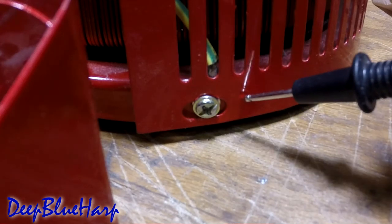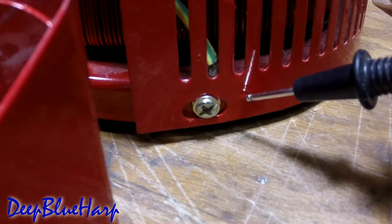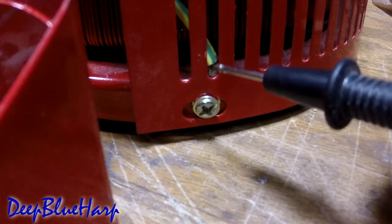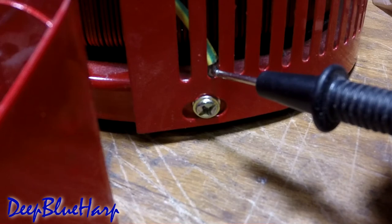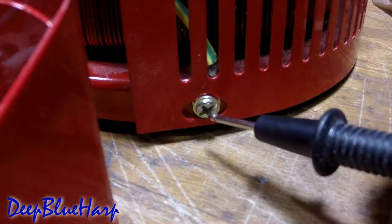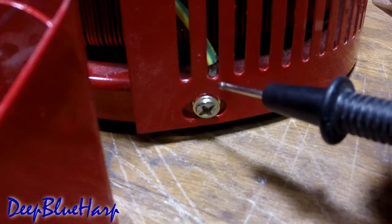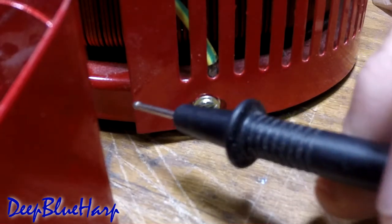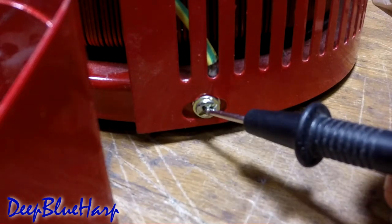If I touch the can, since it's painted, you will not hear my continuity alarm go off. If I touch the lug itself, you can hear it. Now if I touch the screw, which is connected to the can and bolts through the lug to the base — deader than a doorknob.